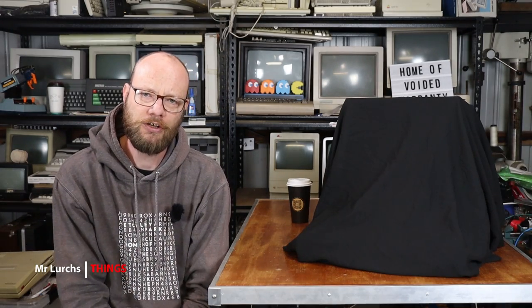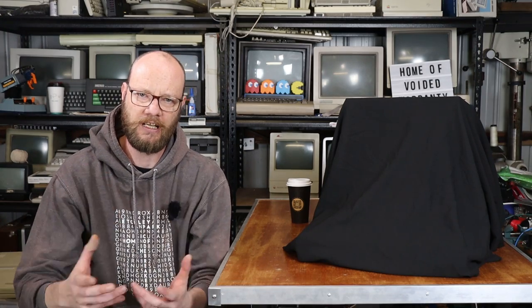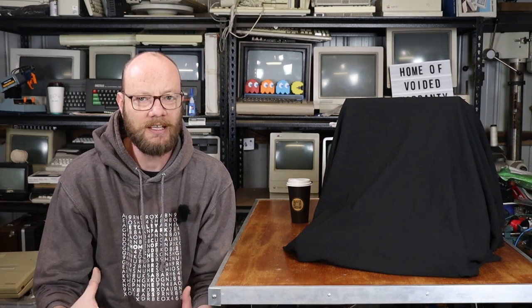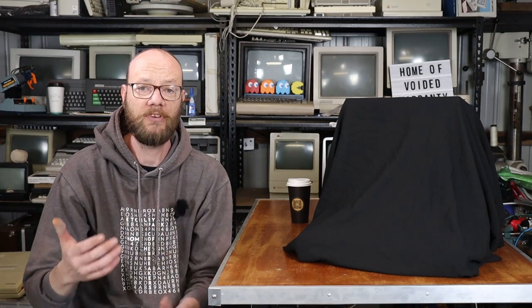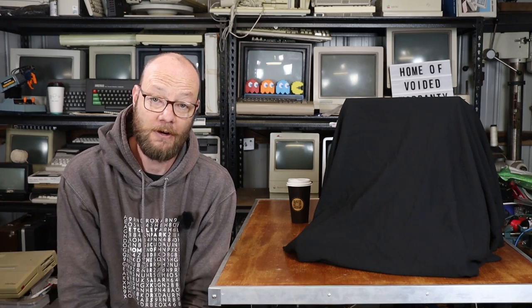As a vintage computer collector and enthusiast, there are certain machines that one day I would love to own, but have kind of resigned myself to knowing that I probably never will, so it all just comes down to reading about them online, watching other people's videos, and looking at photos.